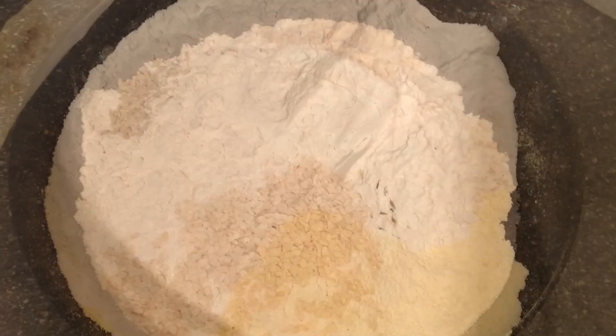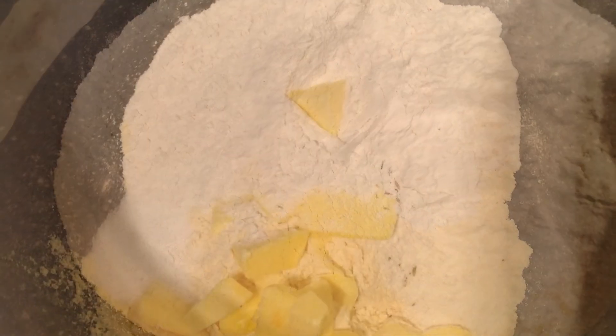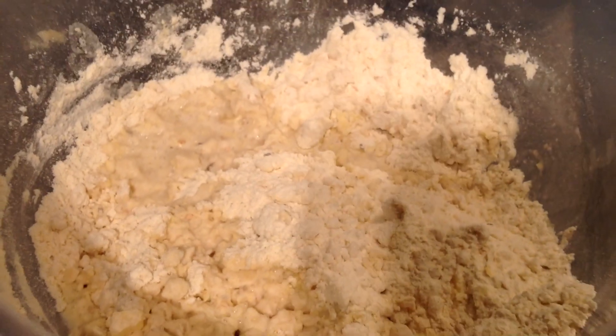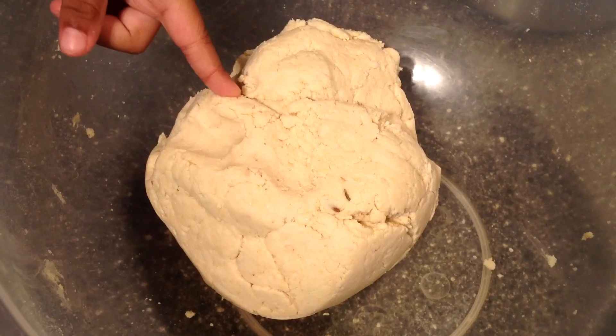Add butter, asafoetida, sesame seed, cumin seed, and enough salt, and mix well. Then add water little by little and make a soft dough.